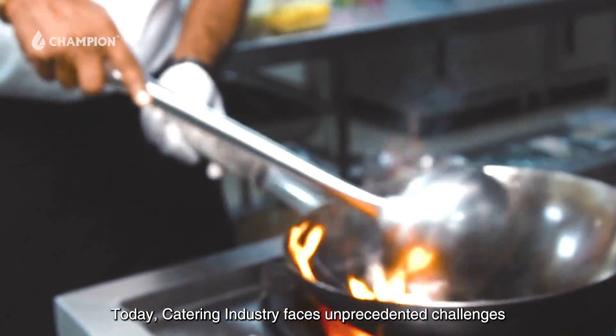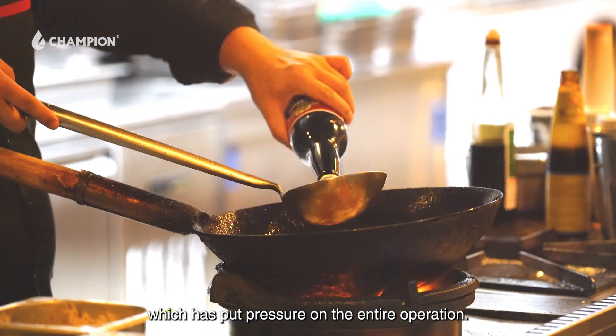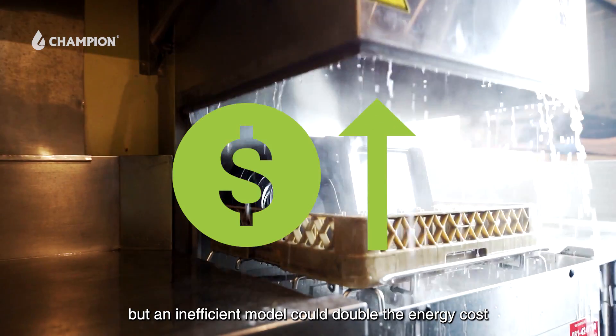Today, the catering industry faces unprecedented challenges, especially this year with the sharp increase in energy costs, which has put pressure on the entire operation. A commercial dishwasher is a common piece of equipment in restaurants, but an inefficient model could double the energy cost.